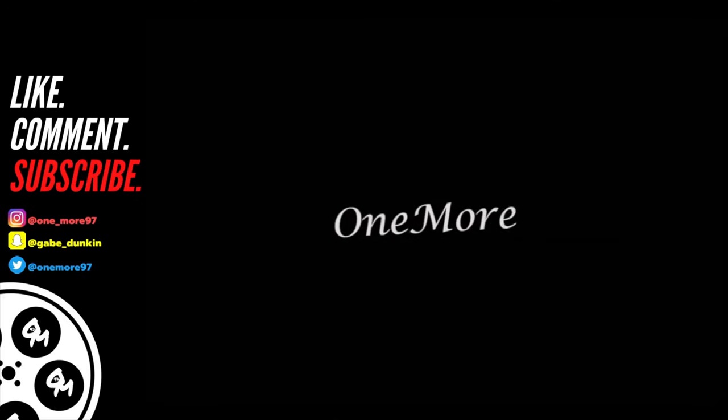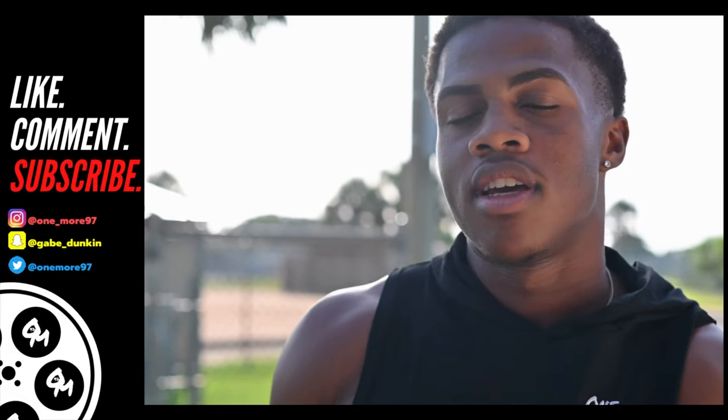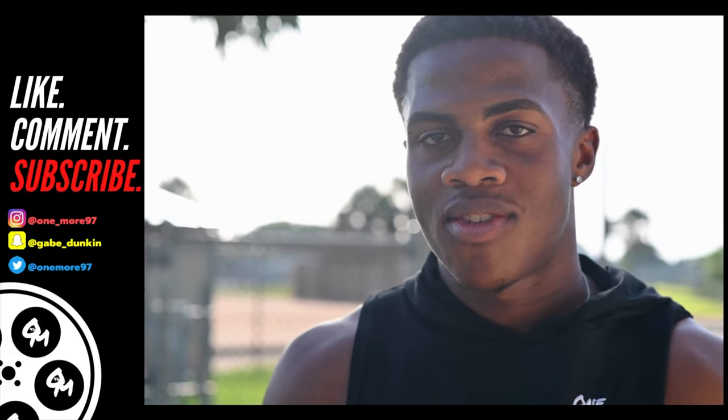One more! Let's get in! Let's go! Yo, yo, yo. It's your boy Gabe. We're back again on another video.